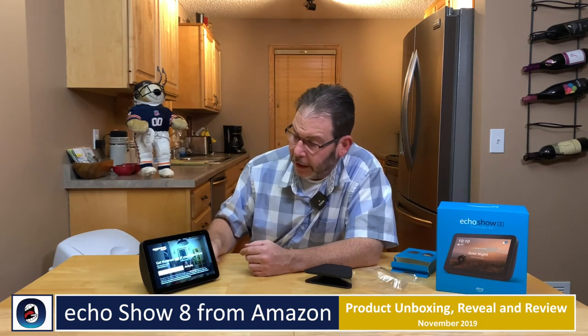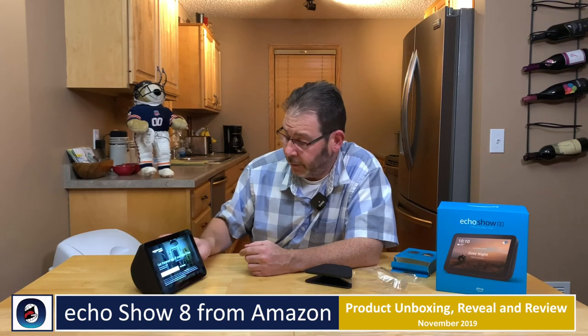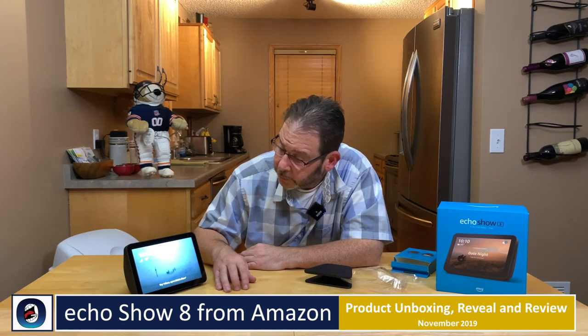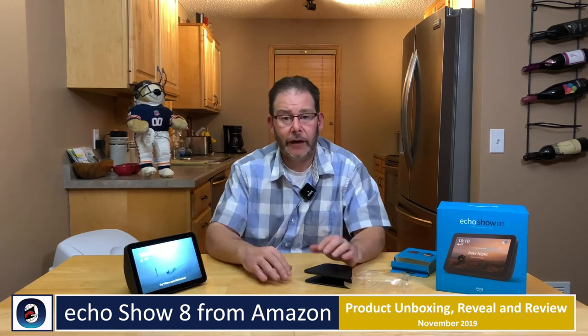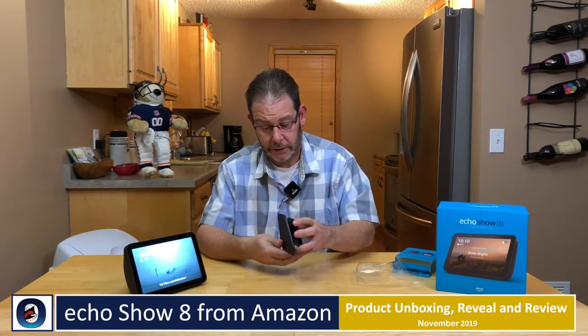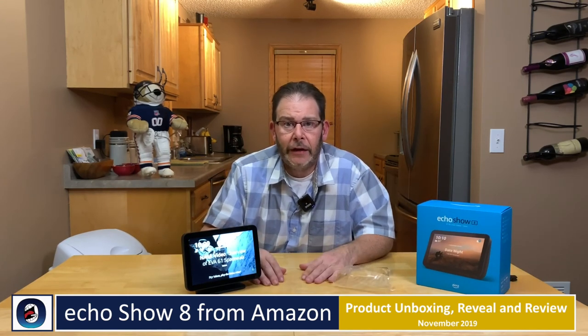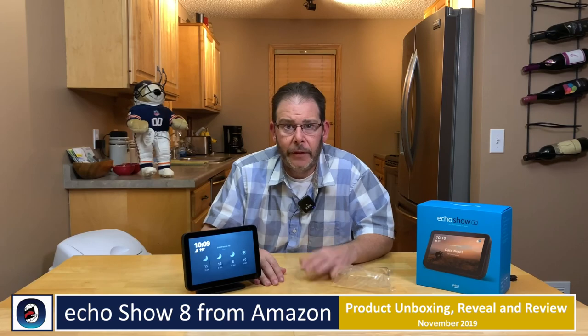Do I want Amazon Music? I already have Prime so no thank you to that. We're almost done — this device is ready! It's 19 degrees in Minnesota so it's cold. That's pretty much the reveal for the Echo Show 8 and the boot-up — pretty cool. Echo Show 8, I think I'm going to have some fun with you. Thanks for watching, appreciate it — go ahead and comment below, thumbs up, and subscribe. Take care.